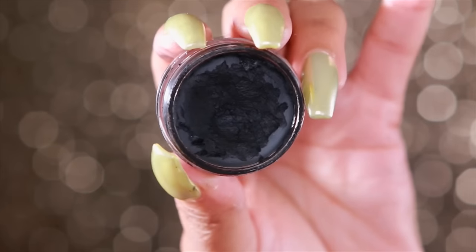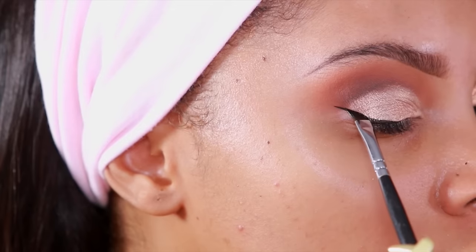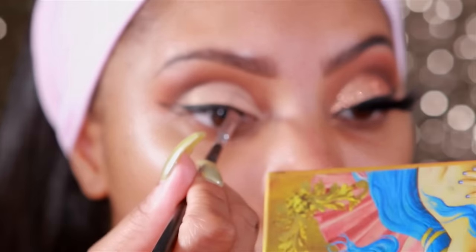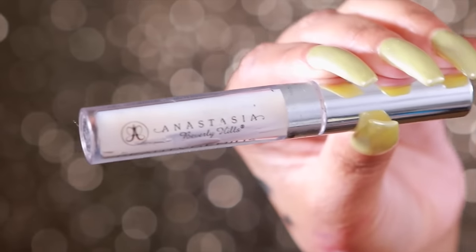Next, I'll be taking my favorite gel liner. This is the Inglot 77 Gel Liner and I'm going to create a wing liner using an angle brush. The brush is from Zoeva. I love using angle brushes because it's so much easier for me to apply my wing liner with.